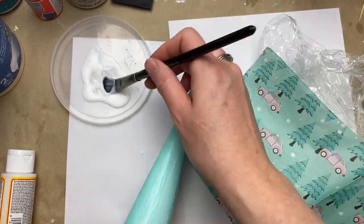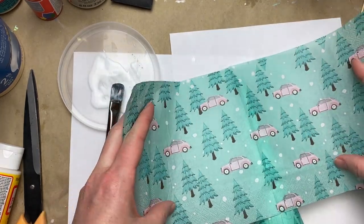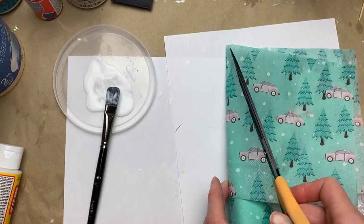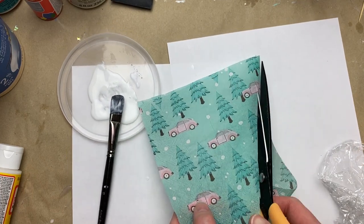You can see it does have a little bit of a crinkly wrinkle to it, but I didn't mind — I thought it added some character. With the size of these napkins I had to work in two sections on the tree.